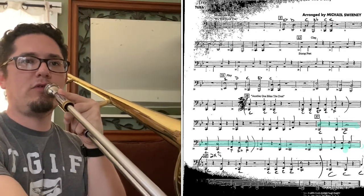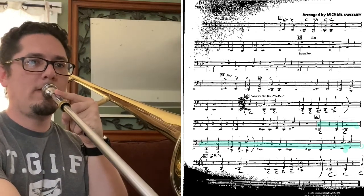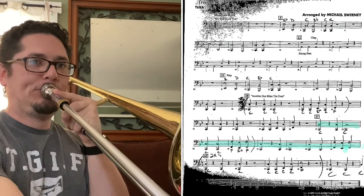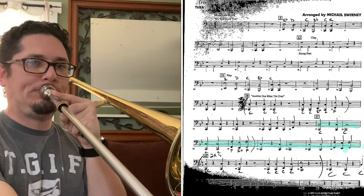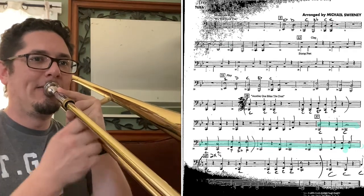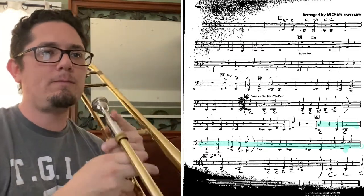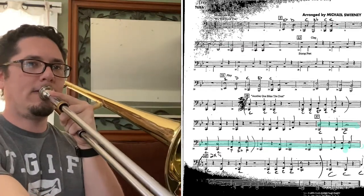So this is what measure 37 sounds like. One, two, ready, go. [plays] And then it does it again. One, two, ready, go. [plays]